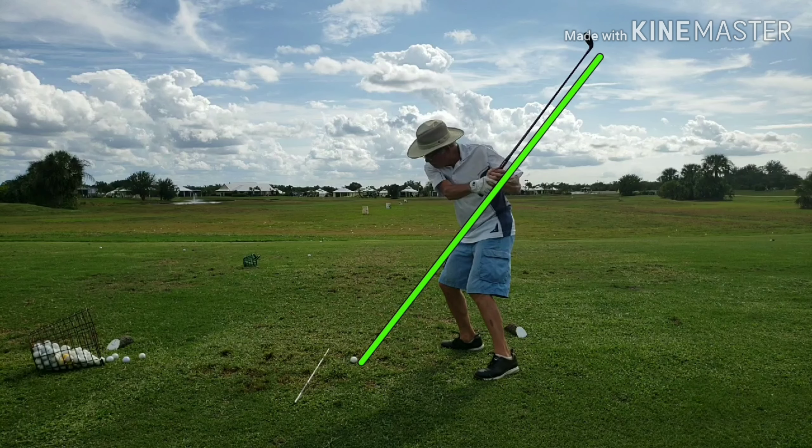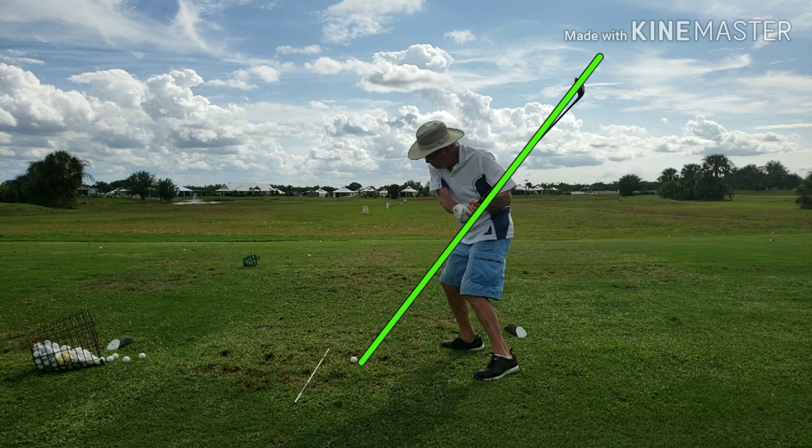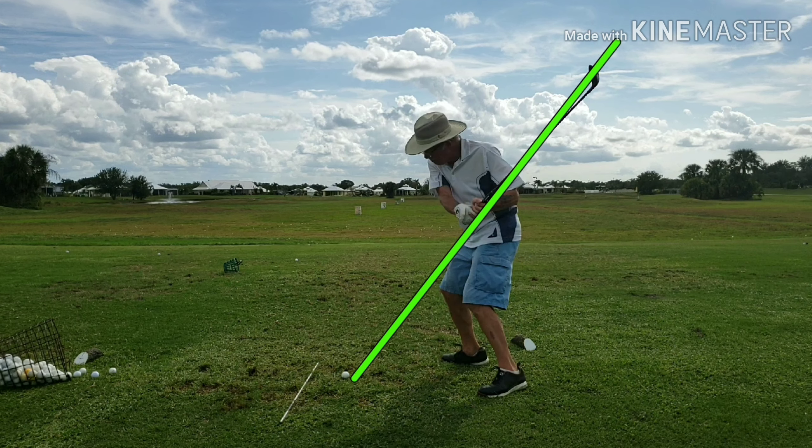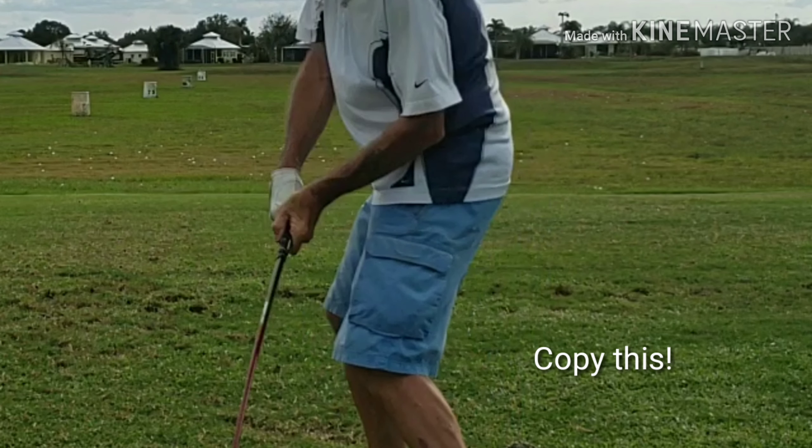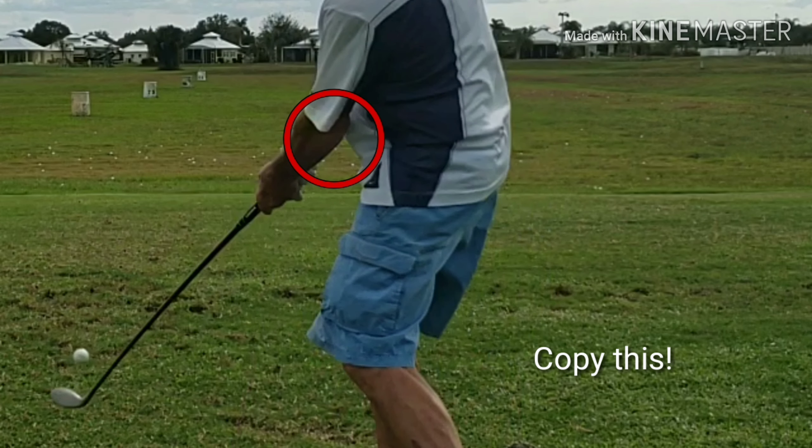Right about here, notice the club shaft and the trail arm are parallel — that's the key to the inside-out swing. Notice he hasn't had to bow his lead wrist; it's nice and flat. He's maintained a nice hinge in his trail wrist, and look at the pressure against his trail pointer finger — that's the leverage point. The club shaft is parallel to the lead arm. The toe of the club is up, the trail arm is set with a nice hinge, and the elbow is coming in forward. It's still there at impact — that beautiful little gap. On through to a nice finish with good rotation of the hands. He's going to get a nice shot out of that.